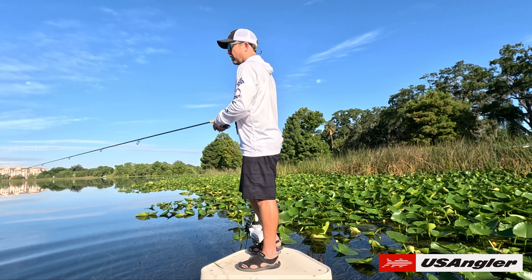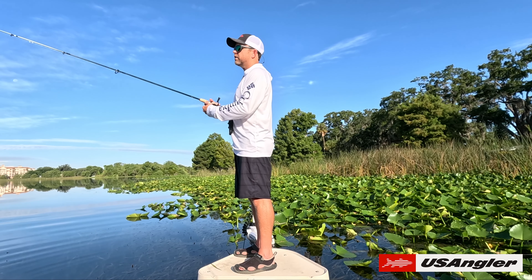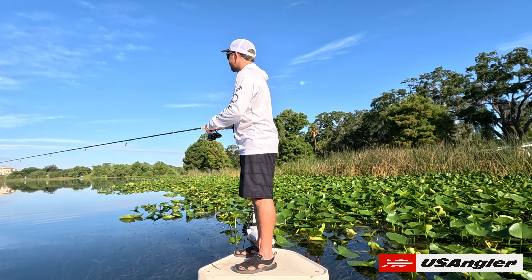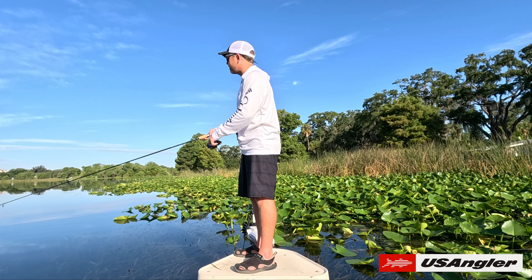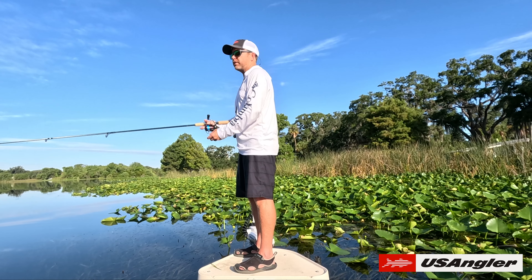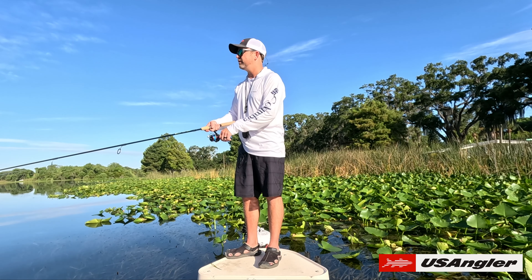Also, just FYI, we're throwing a Rapala — a little gold shiner-looking thing, a little X-Wrap. I've already actually pulled two fish out of the water before I even really got my camera gear going this morning, so hey, that's a good start. Definitely means it's the right lure. Let me just see what I can pull off here in terms of visibility.